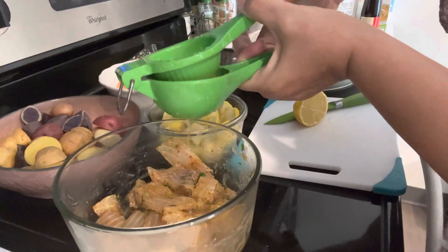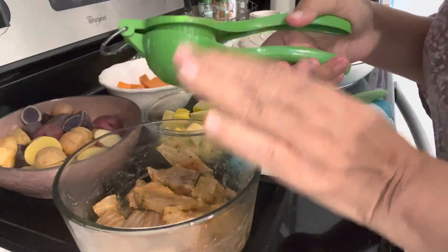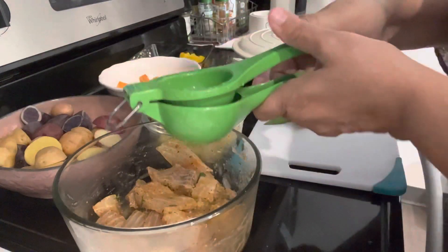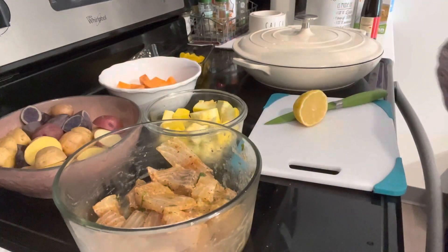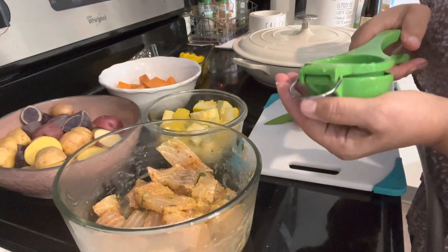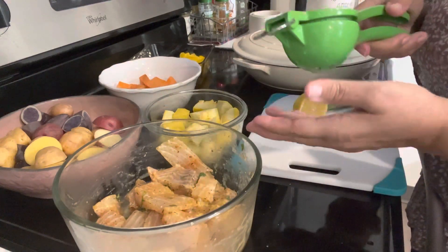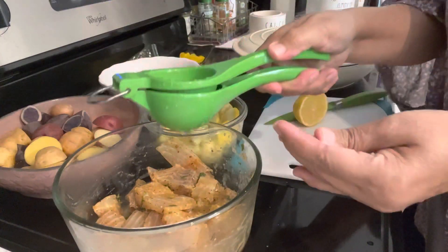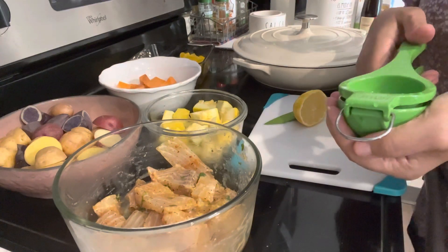If you are seasoning the food and you put the lemon, the lemon actually cooks the fish a little bit. So my suggestion: you do not want to put the lemon at the same time that you're seasoning the food — always wait towards the end to add the juice of the lemon. But like I said, whatever you want to do in your kitchen, you do it.